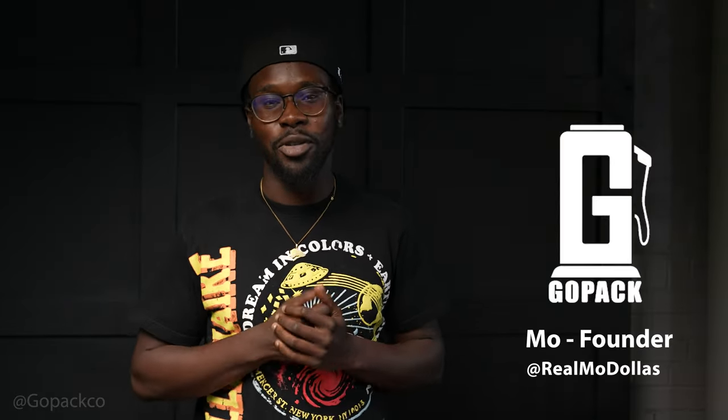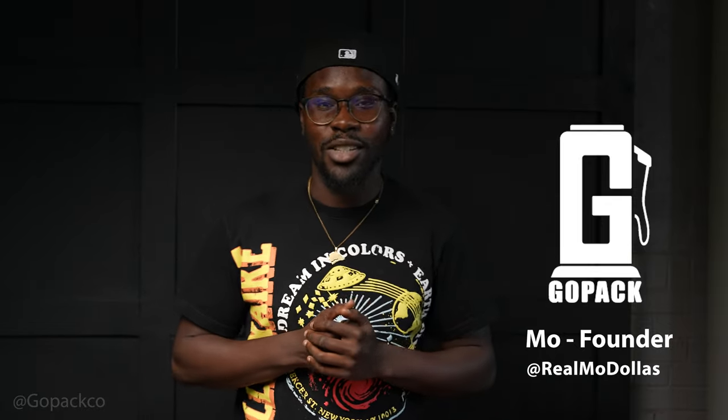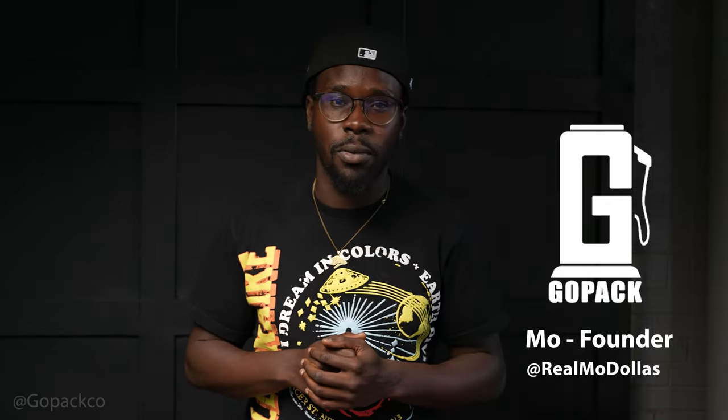What's good everybody? Welcome back to the channel. It's Muhammad — you can know me as Mo. Real Mo Dollars on Instagram. Founder and owner of GoPak, best way to roll. But of course we're going to talk about the GoPak rolling station.